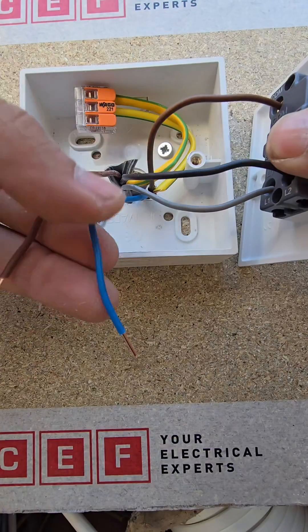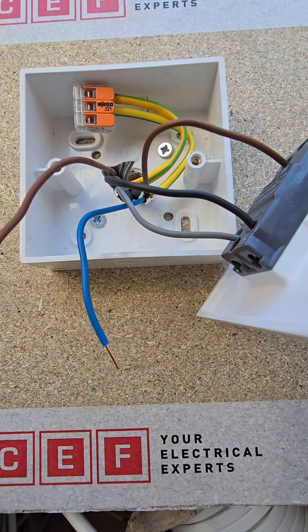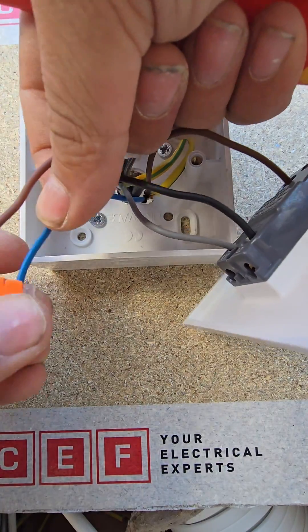There you can see, that's done. And then to the switch line of your pendant, and to the common of the other switch, you would just put them in a Wago or a connector block — or in this case, a Wago.